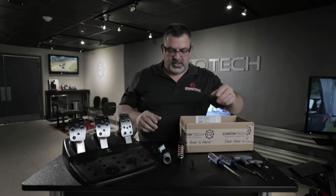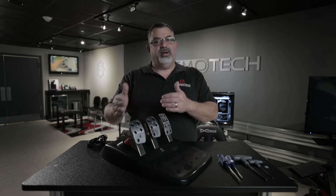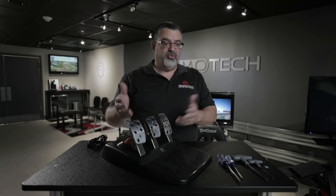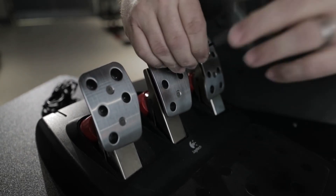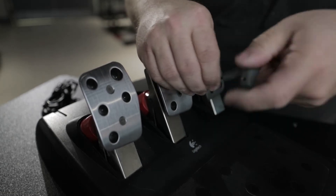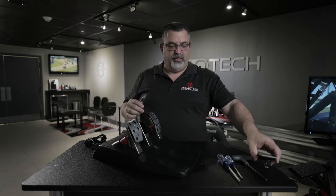You'll see in a moment why we're going to use this box. First, we're going to remove the pedal face on the brake pedal. If you're going to swap springs into the clutch and gas pedals, go ahead and remove all three at this time. Take a 2.5mm Allen wrench and remove the two screws on the front of the pedal face. Keep the pedal face, the spacer block, the plastic piece behind it, and the screws together as they vary a little bit from pedal to pedal.